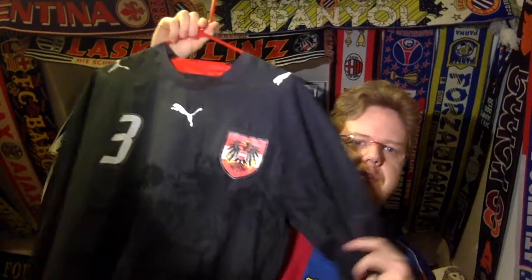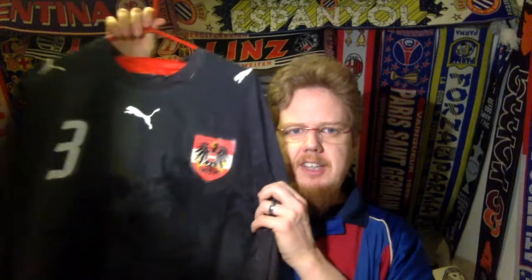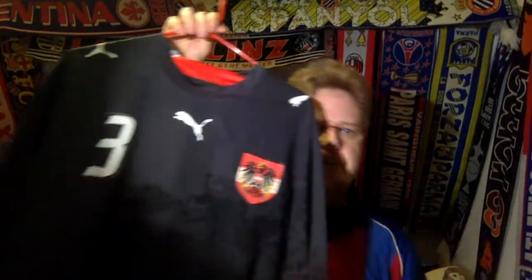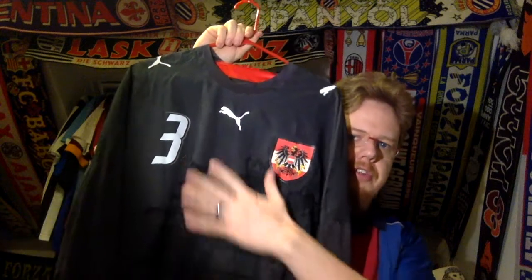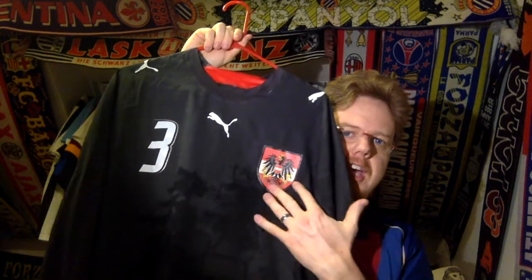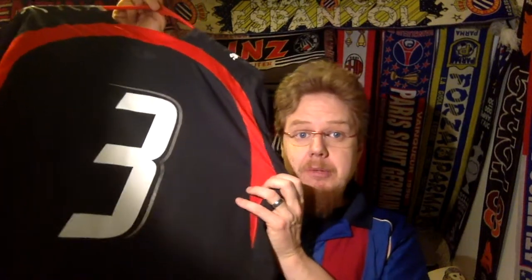And this is this wonderful Austria 2006-2007 away jersey. This is how a black Austria jersey should look like — not black, there is the eagle, of course, we have the nice crest. And most importantly, all the accents are in red. I got it with number three. When I saw it, I thought, yeah, this will be a nice replica jersey. It is a long sleeve, so I like that definitely.